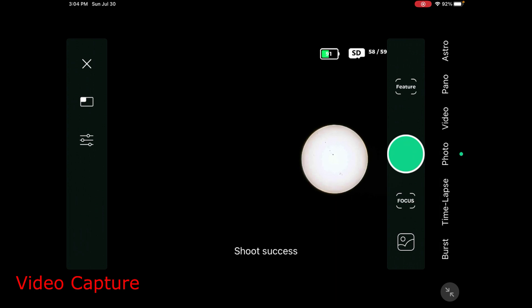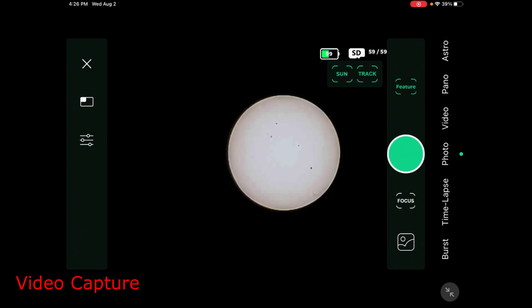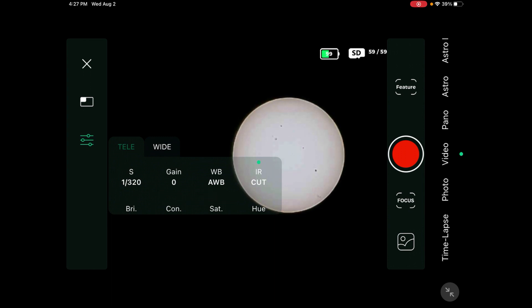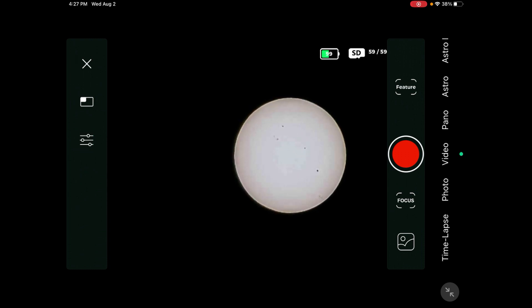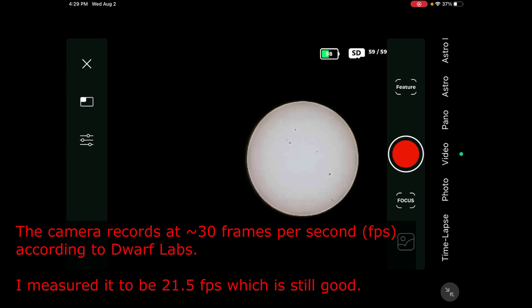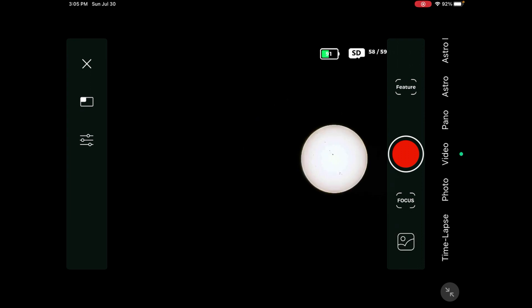Now I'm going to do a video, so I'll go to video mode. It's another day and I'm redoing my Sun video because I didn't image for long enough previously — now I'm going to image for over a minute. My settings: 1/320th of a second, gain at zero, everything else left alone. I just turn on video and let it record. That was my video.